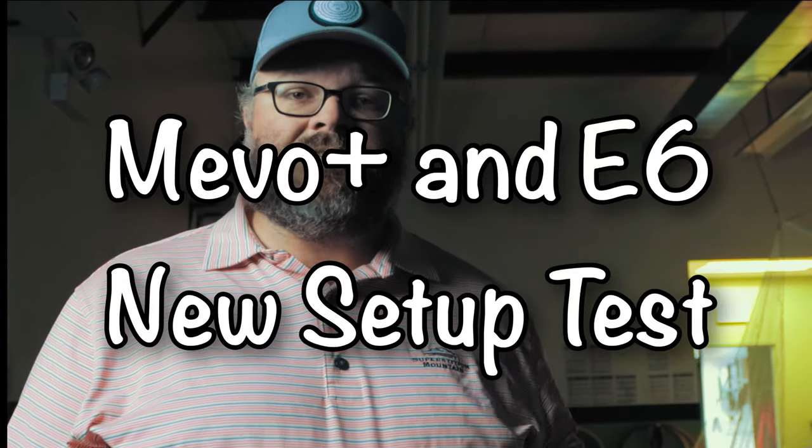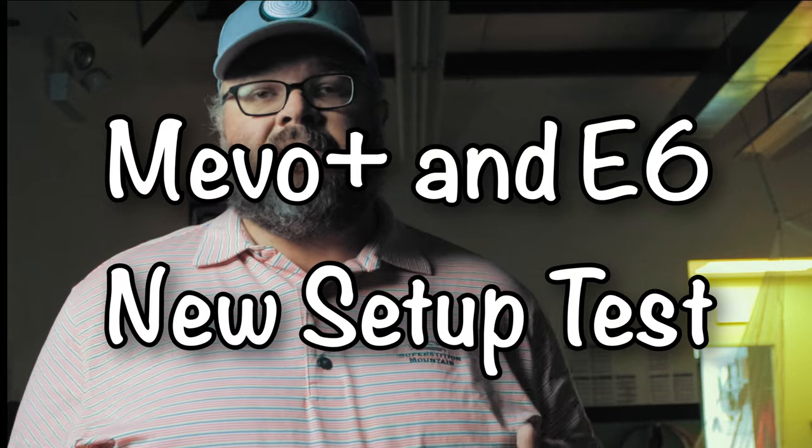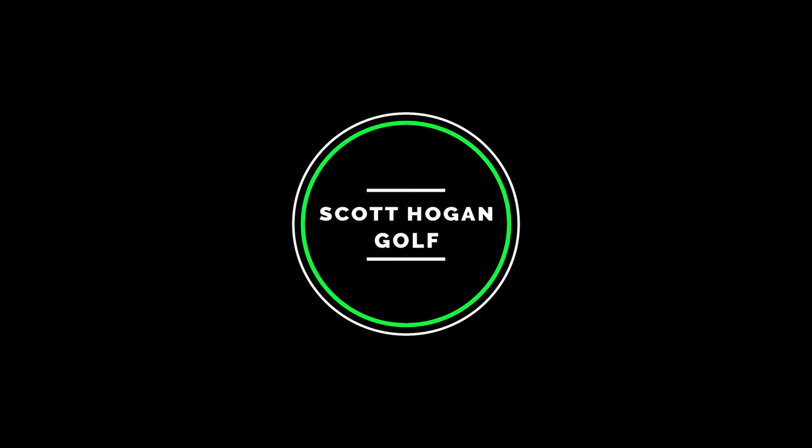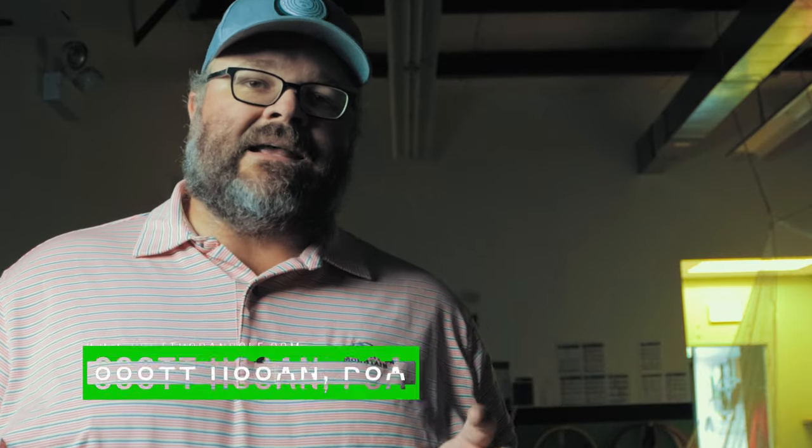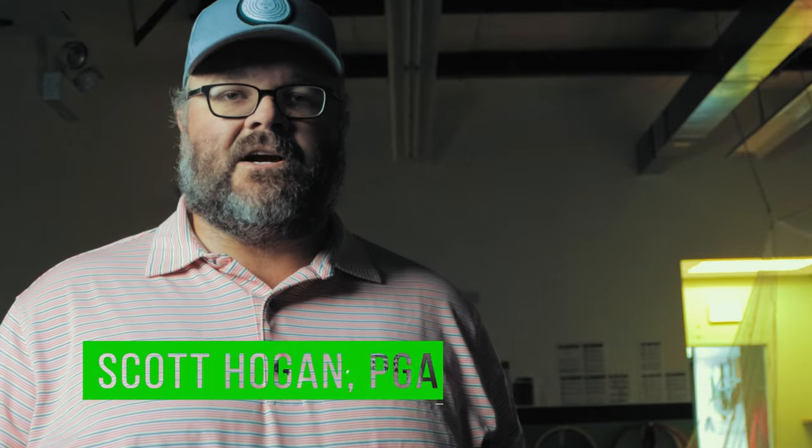Hey everybody, in this video we're going to get back on course. We're back inside with a new setup, trying it out, playing a few holes on the E6 Connect with the Mevo Plus. Scott Hogan coming at you. We've got a little rain here, so we're back in the studio just outside of Chicago, and we're going to play a little bit of golf and test out our new setup.